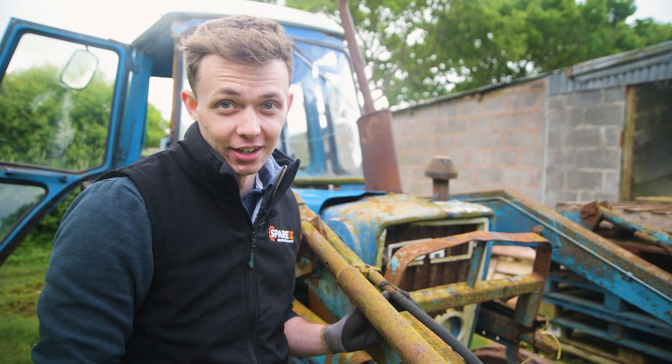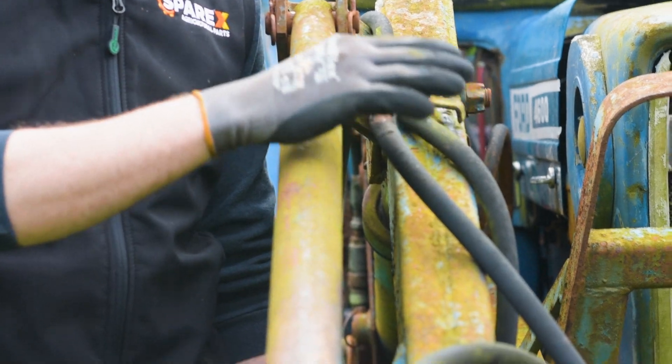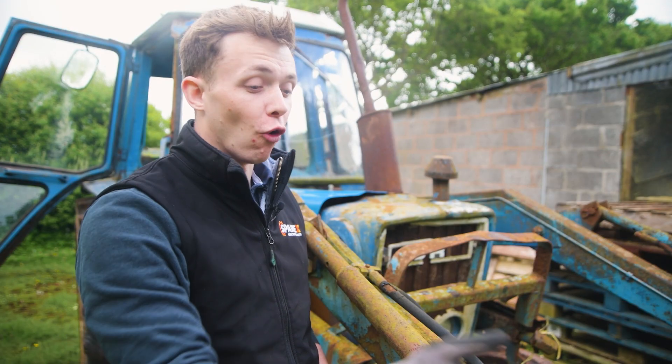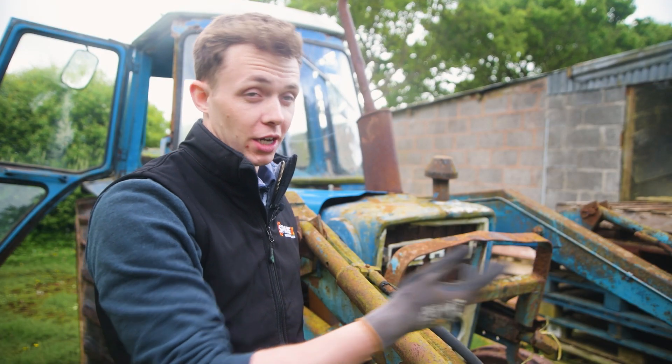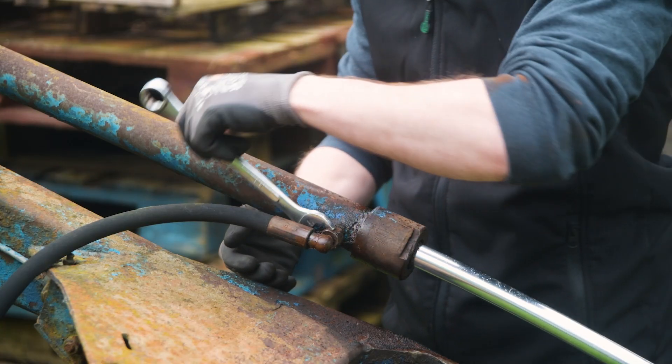As we can see, our hydraulic hoses are heavily worn, heavily weathered and have had a hard life. Before we use our front loader to muck our cows out, we do really need to change all of our hydraulic hoses.